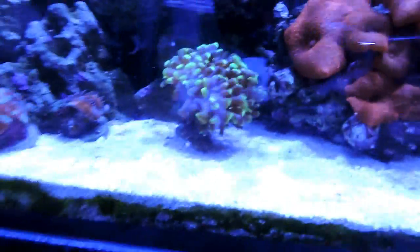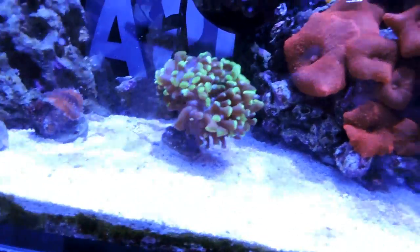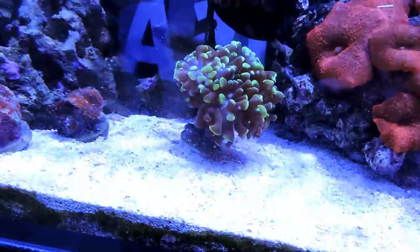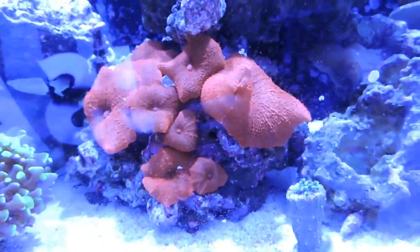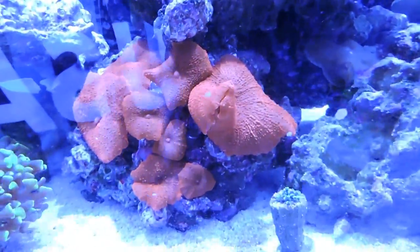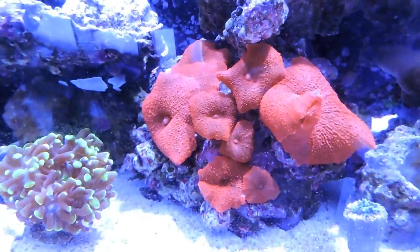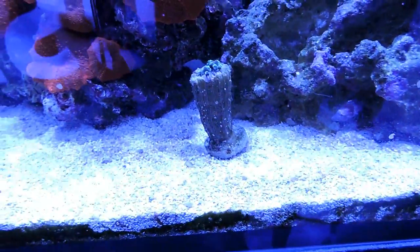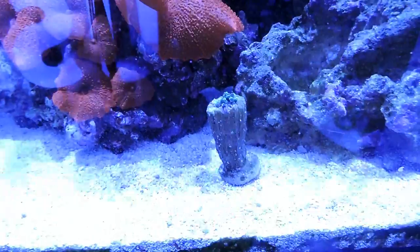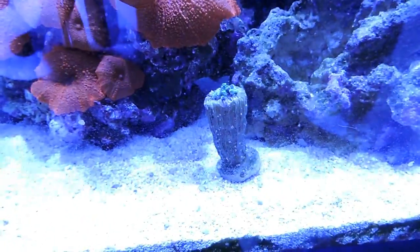Moving on — this is my hammer coral with about four heads, doing pretty well and growing. A little more to the right I have my mushroom rock, which is always doing well. Sorry for the reflection — since I raised the light a bit higher it gives off some reflection while recording. Right here is an octospawn that has always been doing really bad for me. I've tried moving it to different spots to see if it opens up, but it always looks like it's struggling and I'm just not having luck with it.